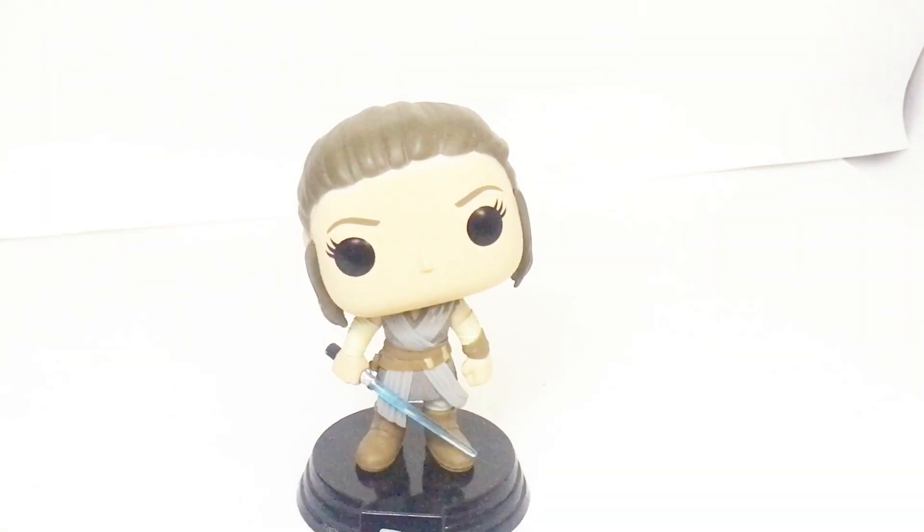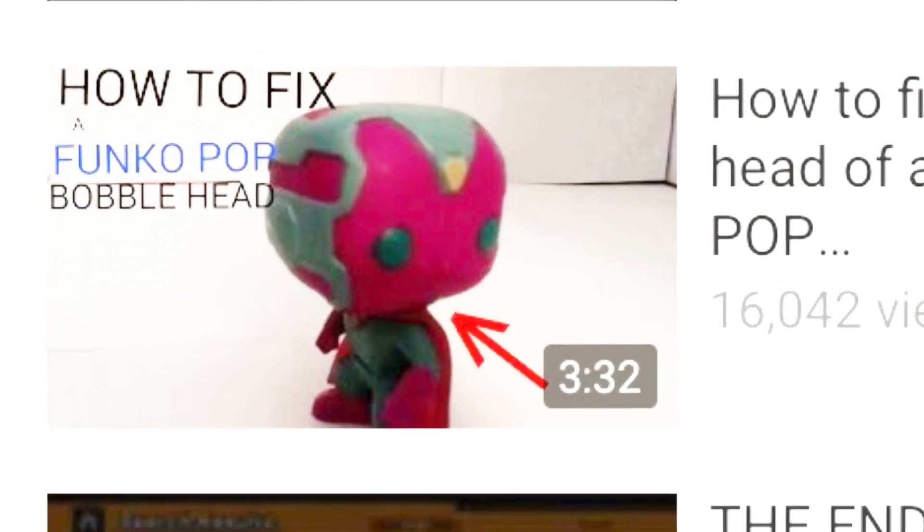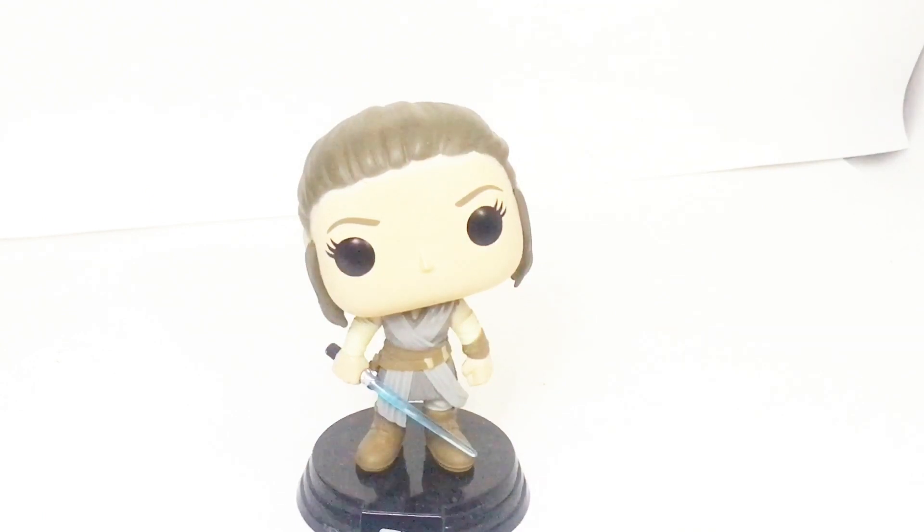Hello, it is Brickman here, and today, first of all, if you have seen the 'How to Fix the Head of a Funko Pop Bobblehead' video, then I very much do recommend you watch this video right after it instead.